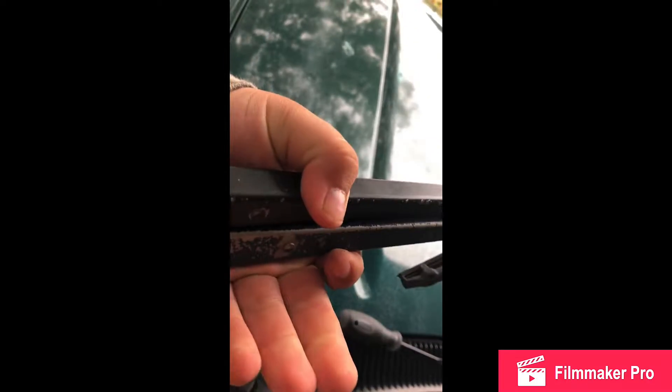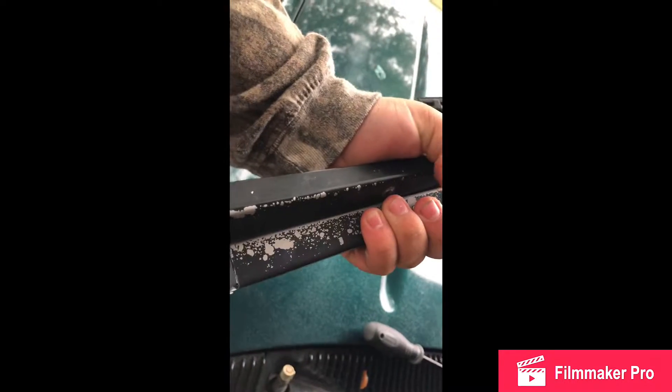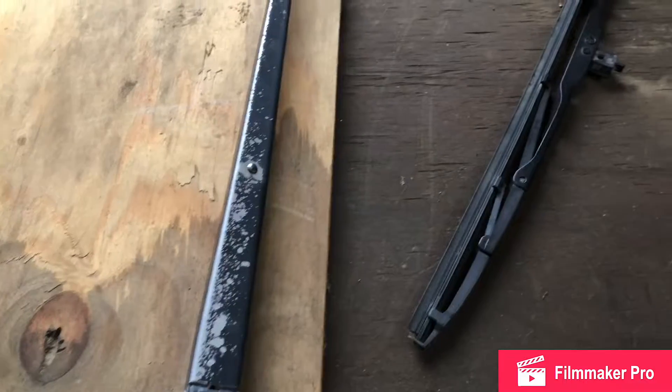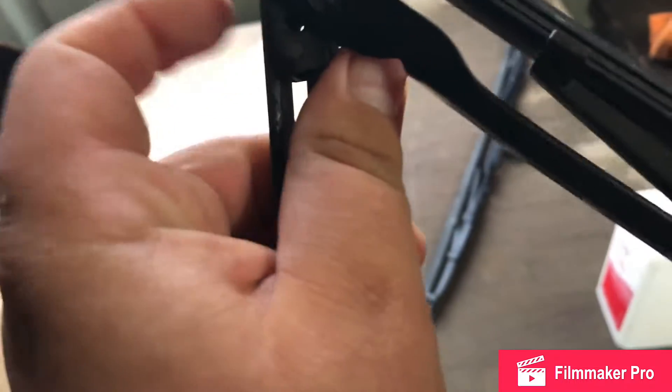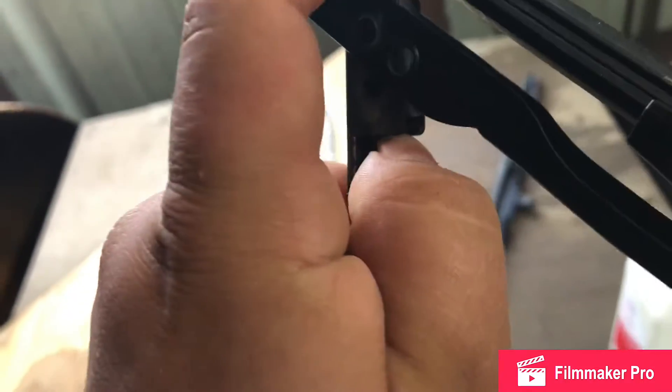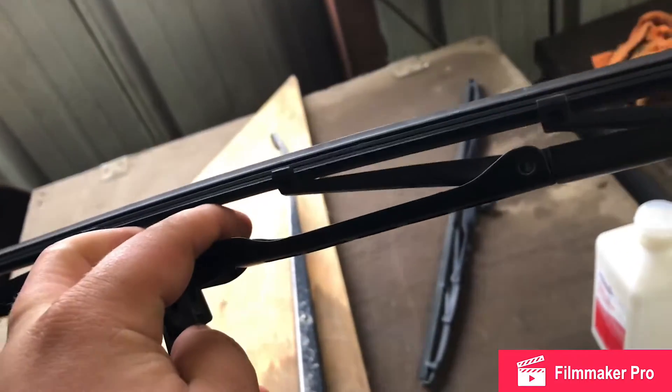Going to jump in the shop here and show you exactly what we're using on these. The next thing you want to do is remove your actual wiper blade. Real simple — push this tab in and just pull down to release it.